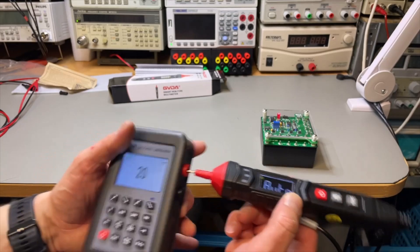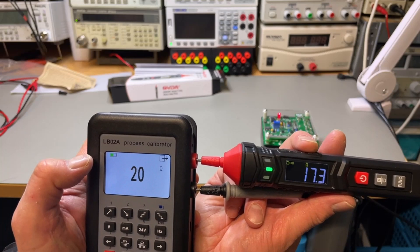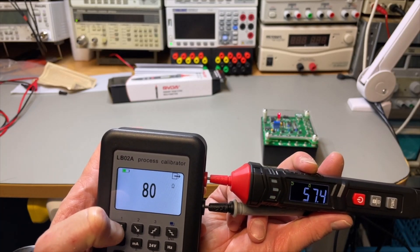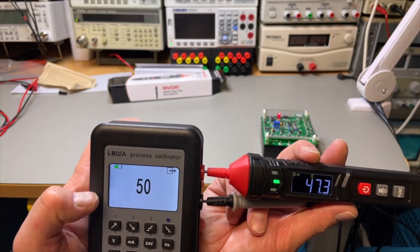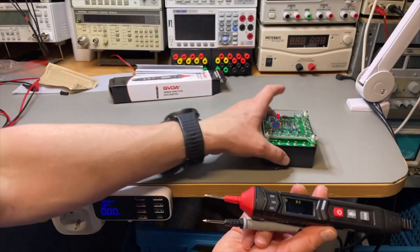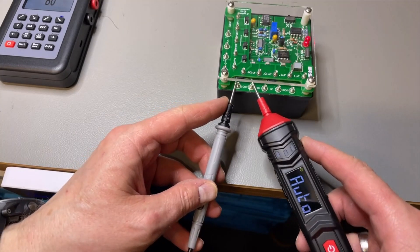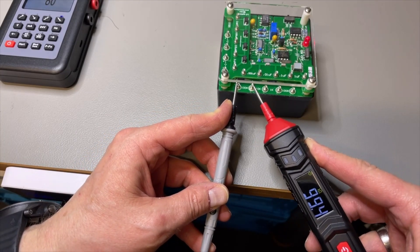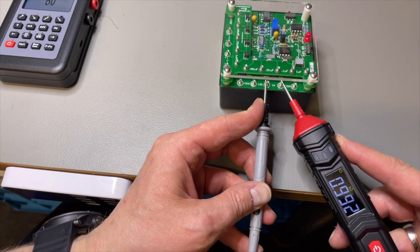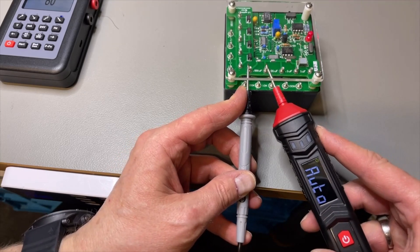Now let's do the ohms. With 20 ohms it goes into continuity mode — it actually reads about 17 ohms, but this resistance is rated 40 ohms and it stops at 50. At 60 ohms it starts to be more accurate. Let's test with real resistors: a 1k resistor and it says 99.4 — then 99.2. It's fast and finds the range very quickly.